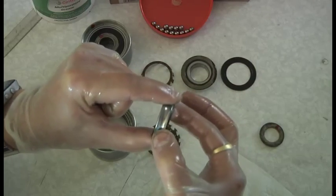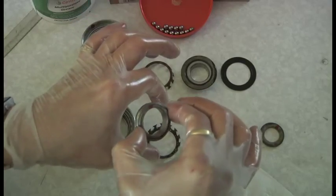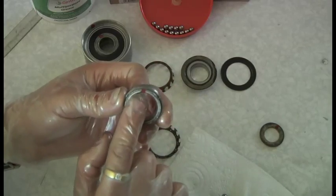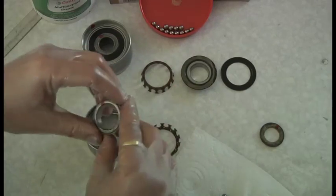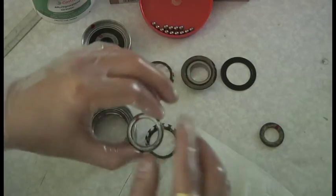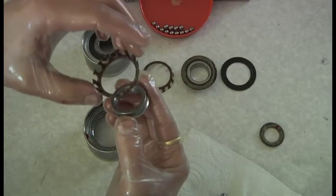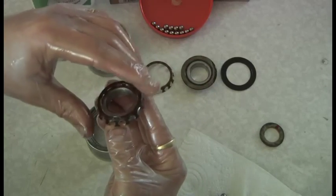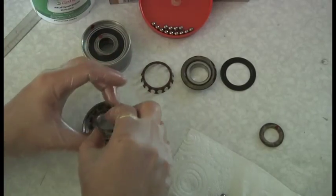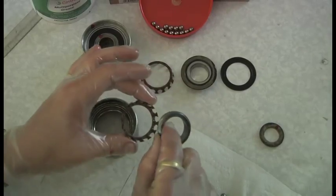The bit I'm holding is thicker that end and thinner that end, and you've got to press that into the balls that way. I've put a red mark on it to make it easy to see that ultimately when it goes together it's going to face us like that. So the way to do it is I'm now turning this upside down, turning the race that way, and the whole thing is going to go together like that with the balls in.